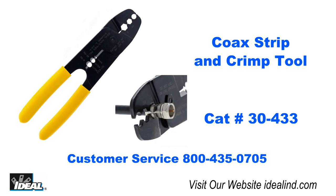If you'd like to learn more about the 30-433 coax strip and crimp tool from Ideal, please visit our website or contact customer service. Thanks for watching — I'm Ron with Ideal.